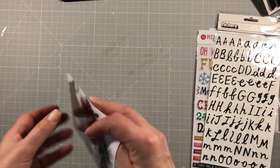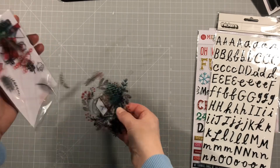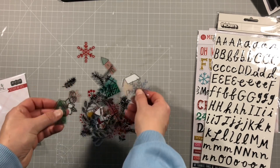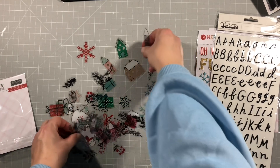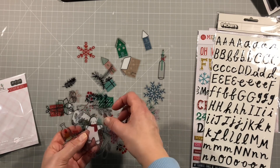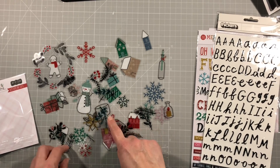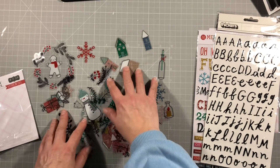Then we have these acetate pieces. I'll take them out for a look, though I'm not sure how the light will work with them. We've got houses, snowflakes, a candle - I thought it was a bottle of wine for a moment! A wreath with a snowman, another candle, another snowman, and florals. These are really lovely and will be great for layering up.